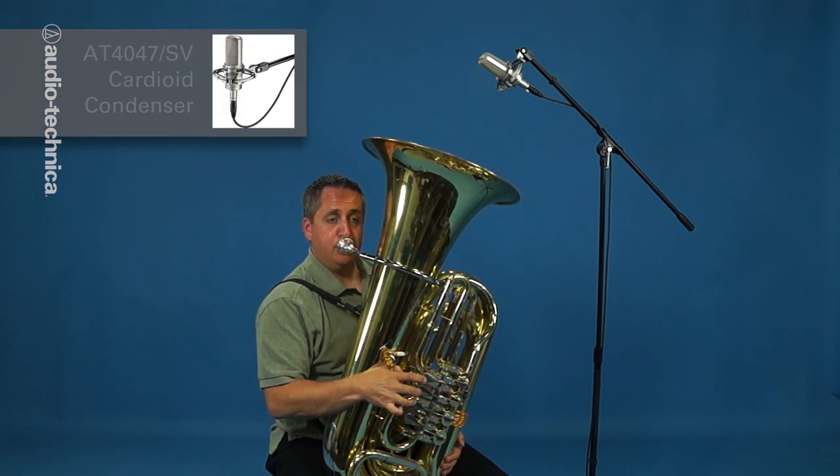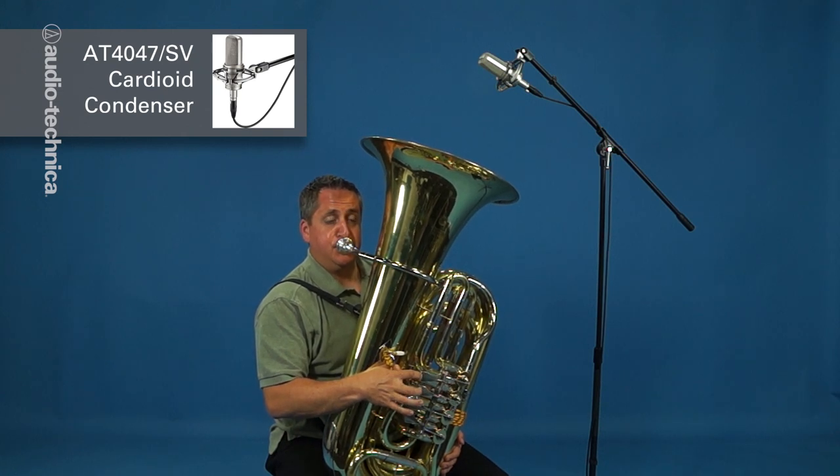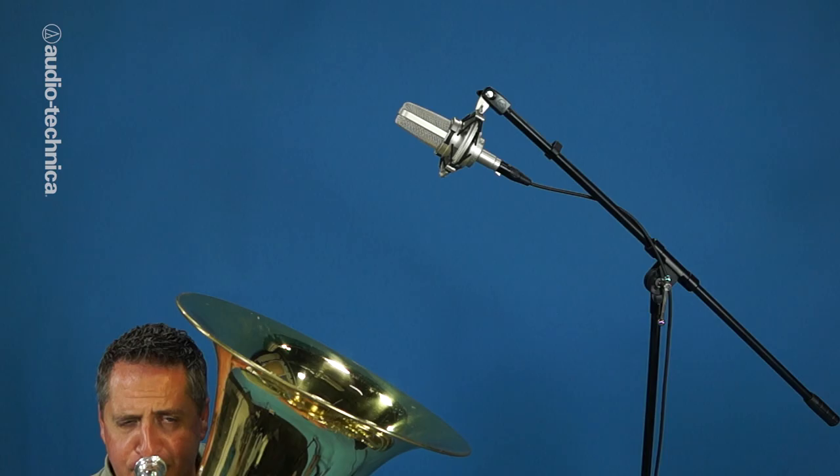Here we have an AT4047SV large diaphragm condenser to capture the full warmth and roundness of the tuba. Since the bell is pointing upward, the 4047 is mounted to a sturdy stand directly above, aimed straight down.